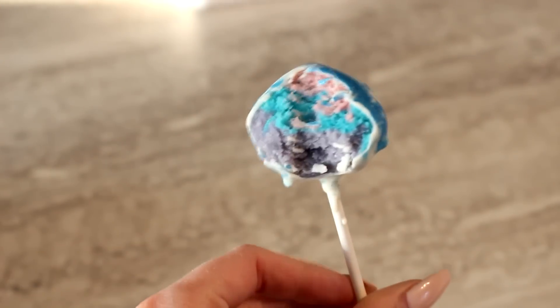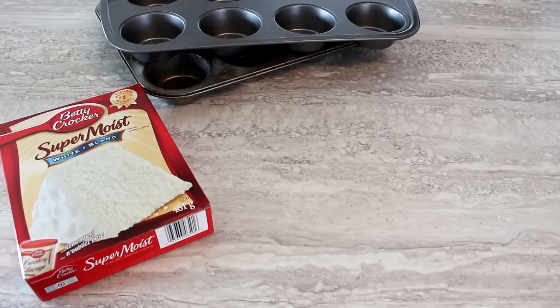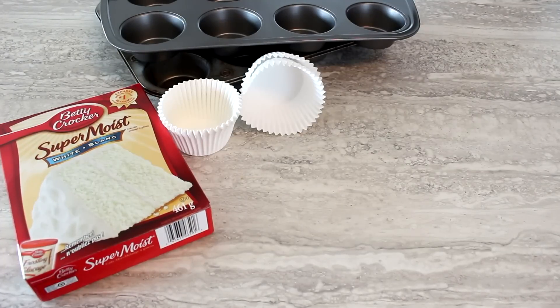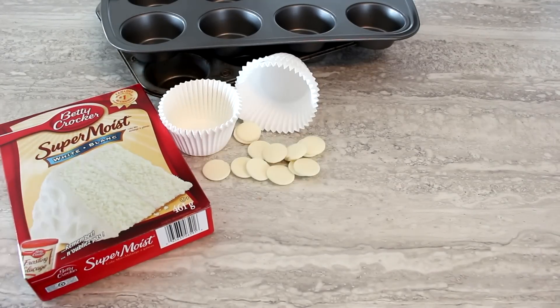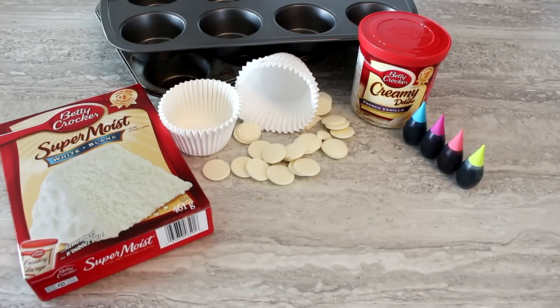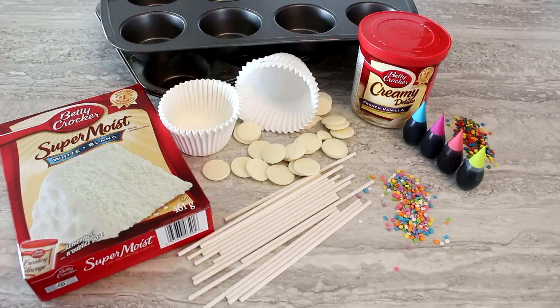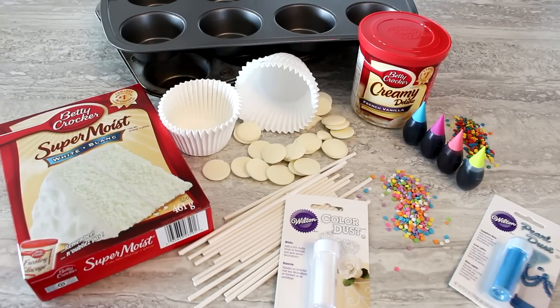If you want to get started, what you will need is some light colored cake mix, a muffin tin or two, cupcake cups, white melting chocolate, white frosting, food coloring, lollipop sticks, and it's optional to use either sprinkles or edible glitter.